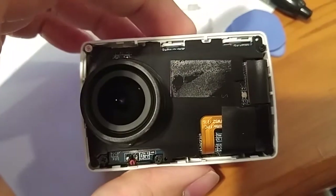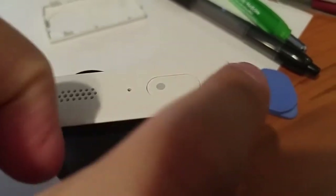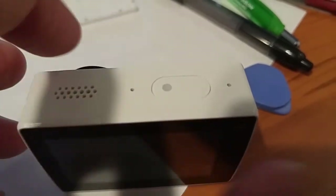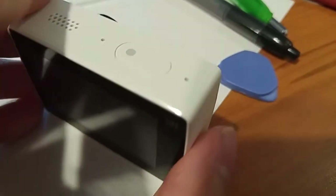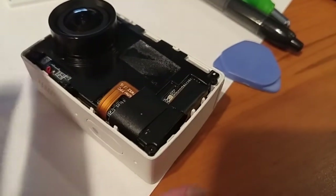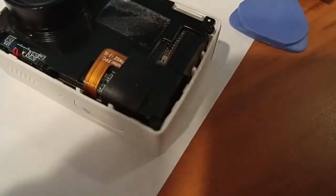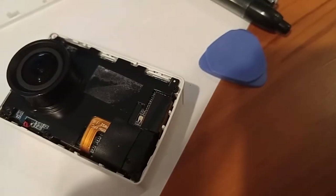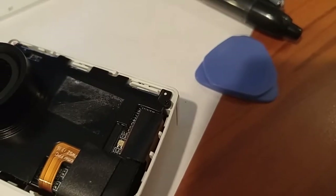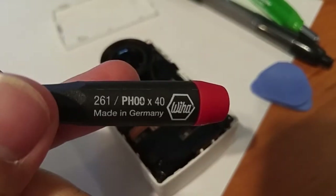Another thing I want to mention is the mics are actually these two holes. I'm going to see whether I can identify what the issue is with the mics. The next thing I'm going to do is remove the four screws, one on each corner — they are Phillips style. A precision Phillips double-zero screwdriver should work.